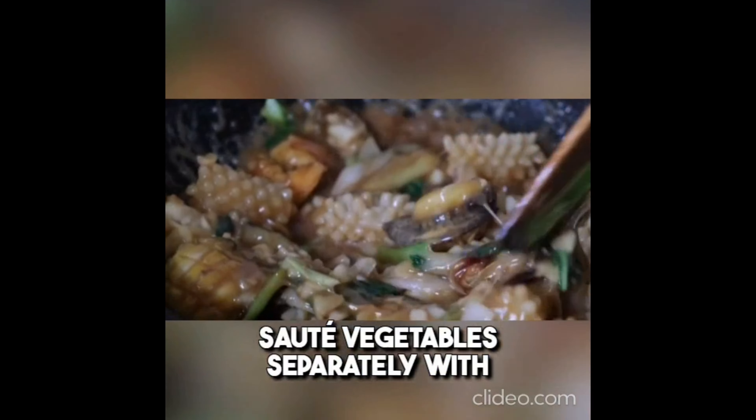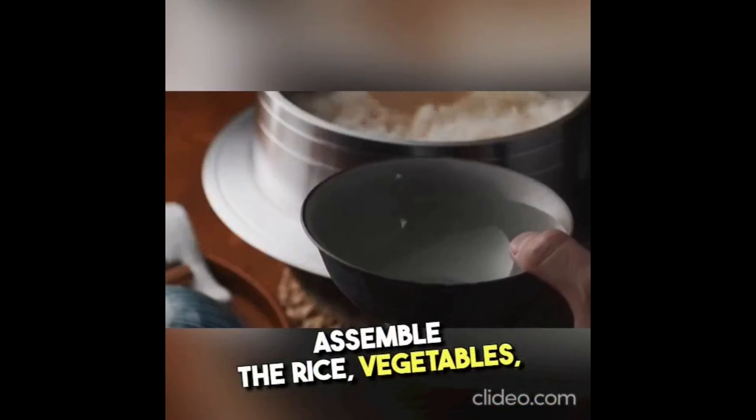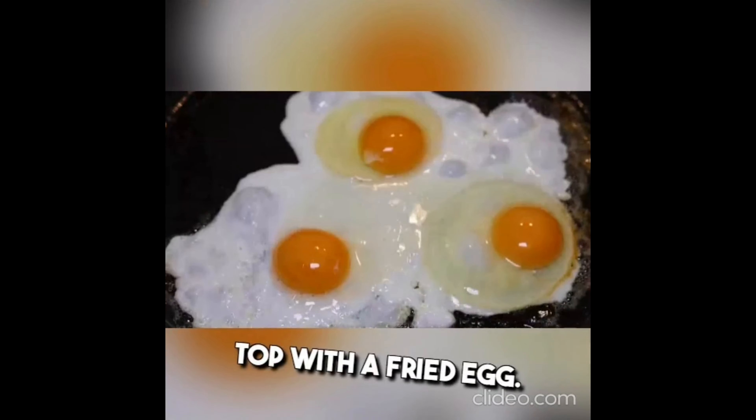Sauté vegetables separately with a little sesame oil and salt. Cook protein of choice. Assemble the rice, vegetables, and protein in a bowl. Top with a fried egg, add a spoonful of gochujang and a drizzle of sesame oil. Mix well before eating.